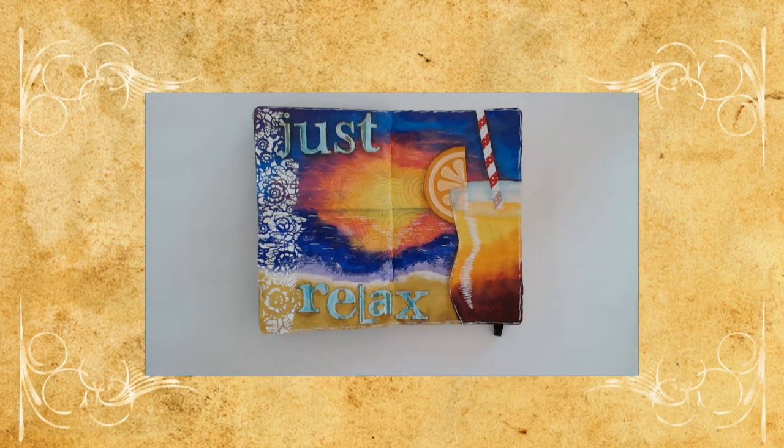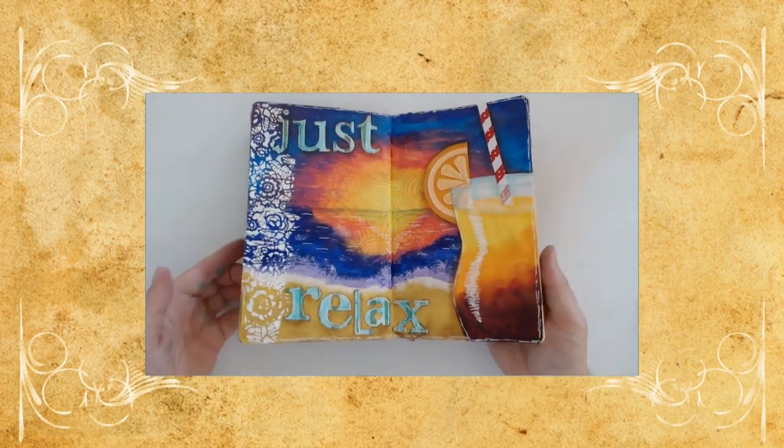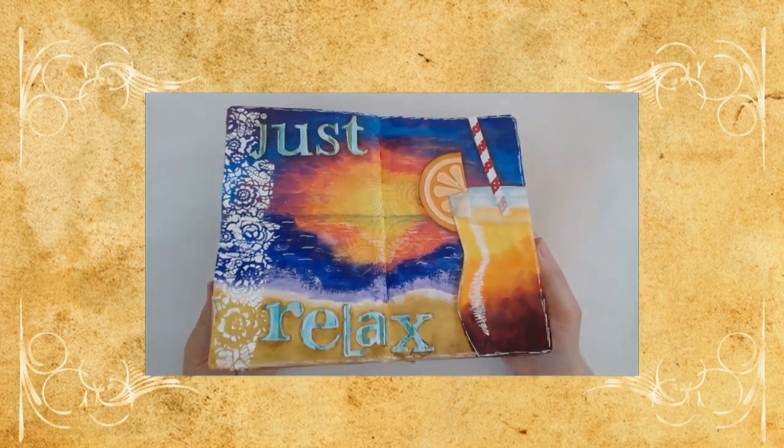If you would like to know how to create this art journal page, then stay tuned and I will exactly show you how.